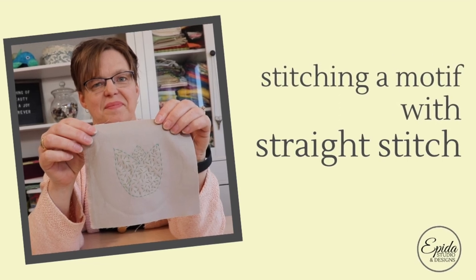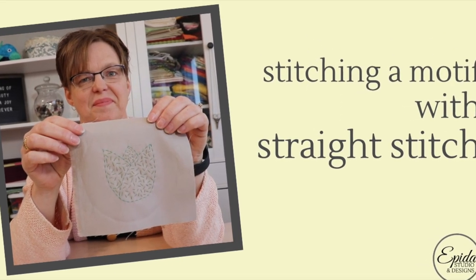Straight stitch is sometimes overlooked as a way to stitch a motif because it is so simple, but today I'm going to show you how to stitch a motif with straight stitch. Welcome to Ebita Studio. My name is Elizabeth and I help you make beautiful things with quilting, pojagi and embroidery.